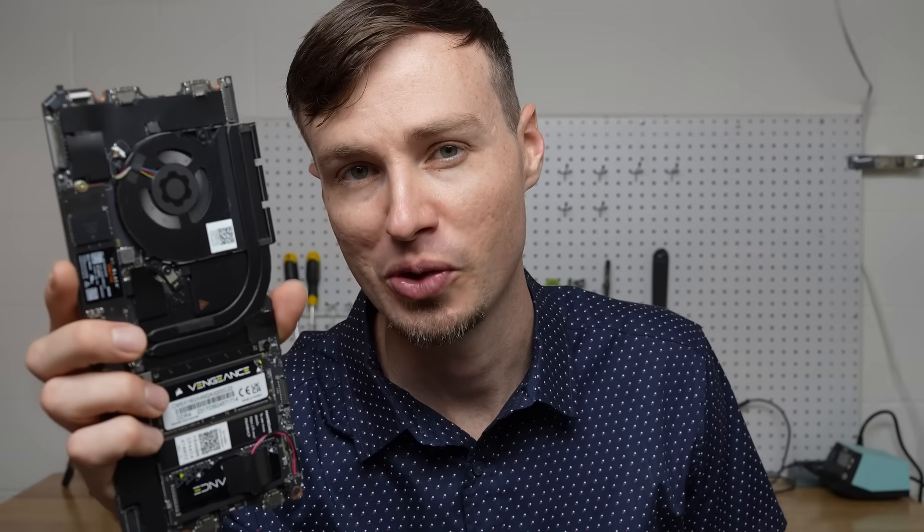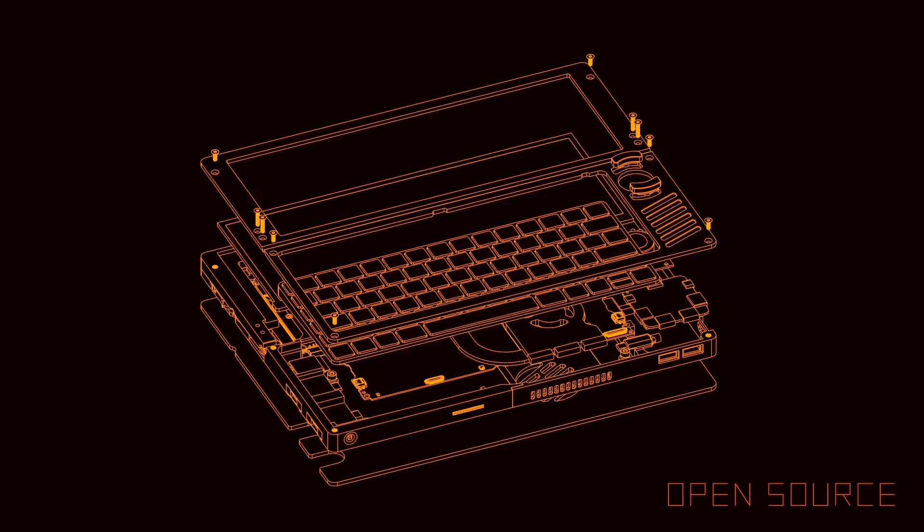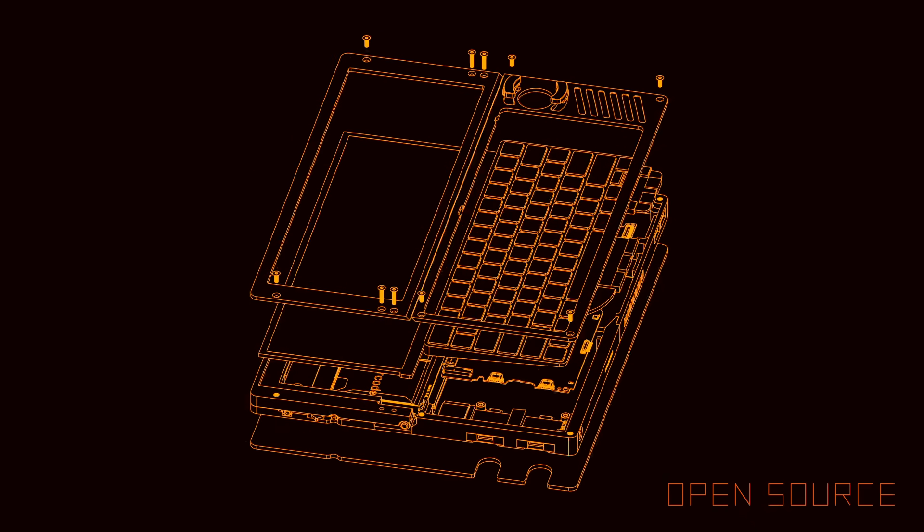This is a Framework laptop motherboard, and in this video I'm going to show you how I turned it into the heart of this — a custom cyberdeck of my own design. It's a fully capable Windows computer, but it's also got some really unique features. And I'm going to be making everything open source, so if you like this project, feel free to download the files.